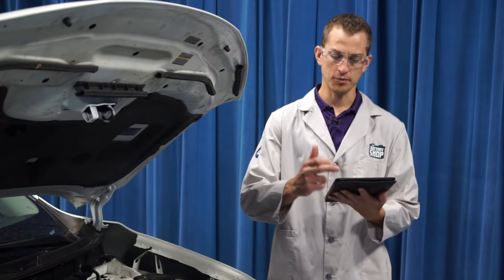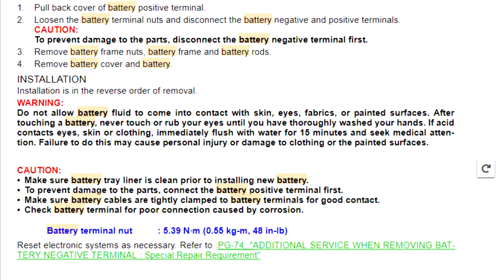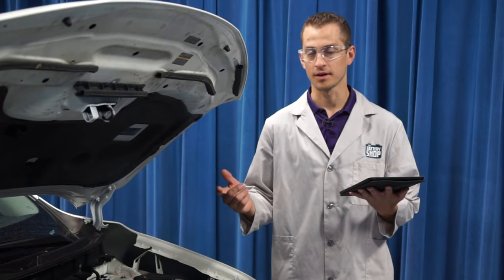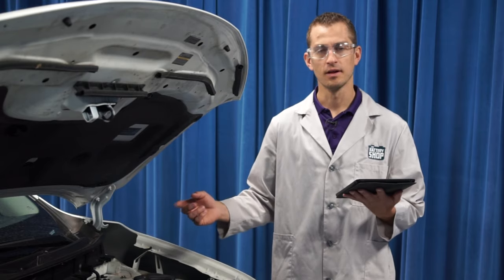Before we begin, check with the manufacturer's step-by-step instructions to make sure you're familiar with the project, you have everything you need, you don't forget anything, and you can safely and efficiently replace the battery in this vehicle. Let's get started.